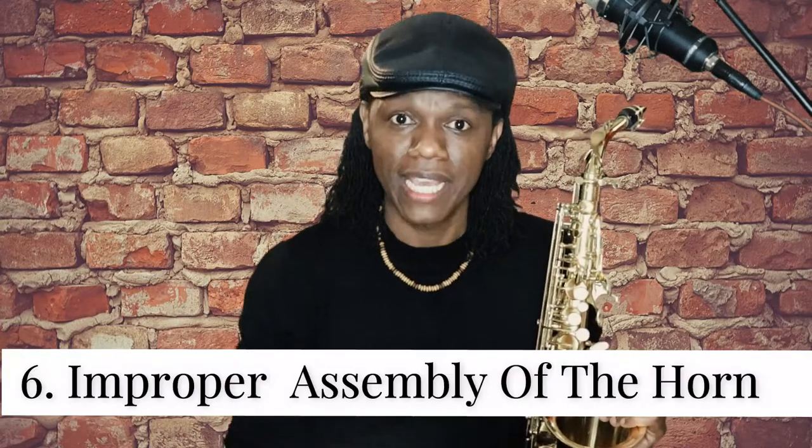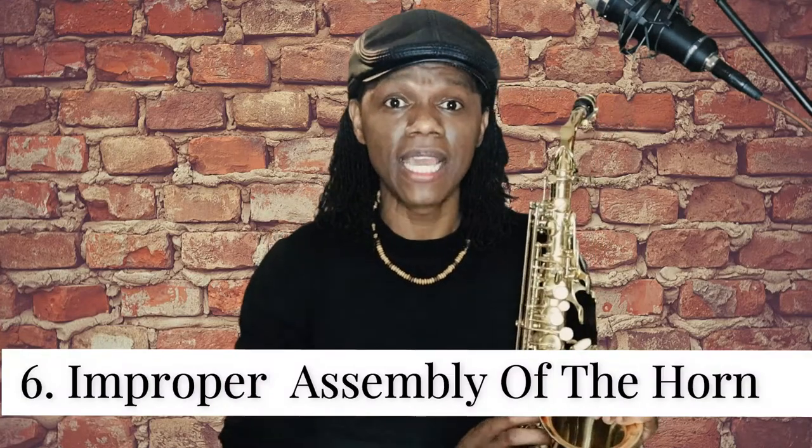Reason number six is that the horn is not properly assembled. When you were putting your horn together, you may not have tightened some of the screws — the screws can be loose on both the neck and the mouthpiece. Also, if the mouthpiece is not properly aligned — for example, the mouthpiece going one way and the neck going another — that will cause you to squeak.